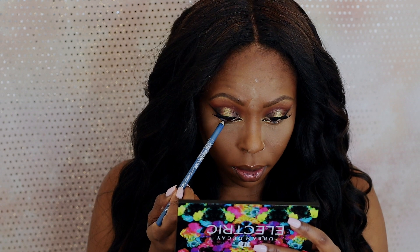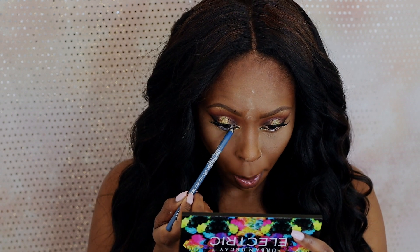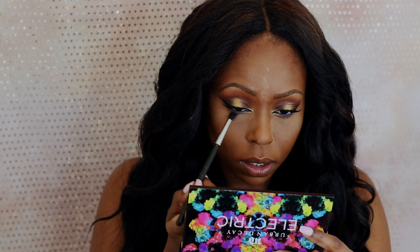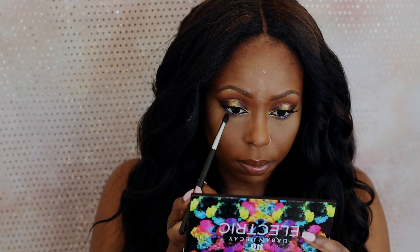I'm going to take this blue eyeliner and I'm just going to apply this in the inner part of my lash line, and then I'm going to take it down just a tad bit. Next, I'm going into my Morphe palette and I'm going to take the burgundy color and use this on the bottom of my lash line. I'm going to take the color to blend out the blue and also just to add some balance.